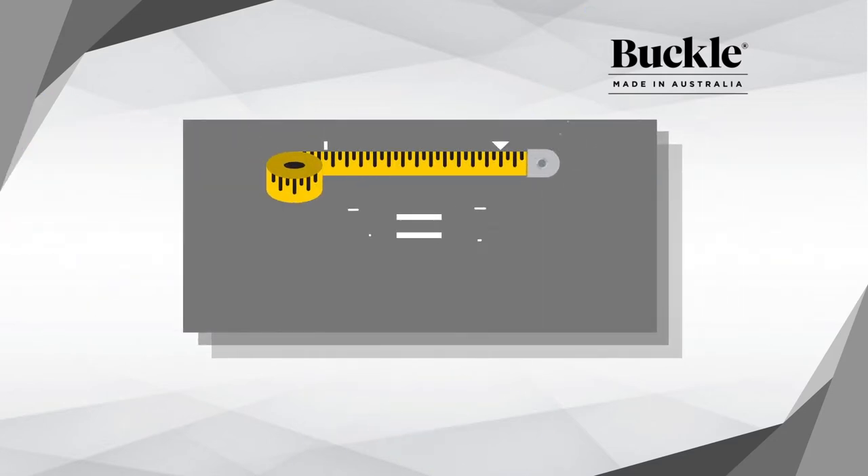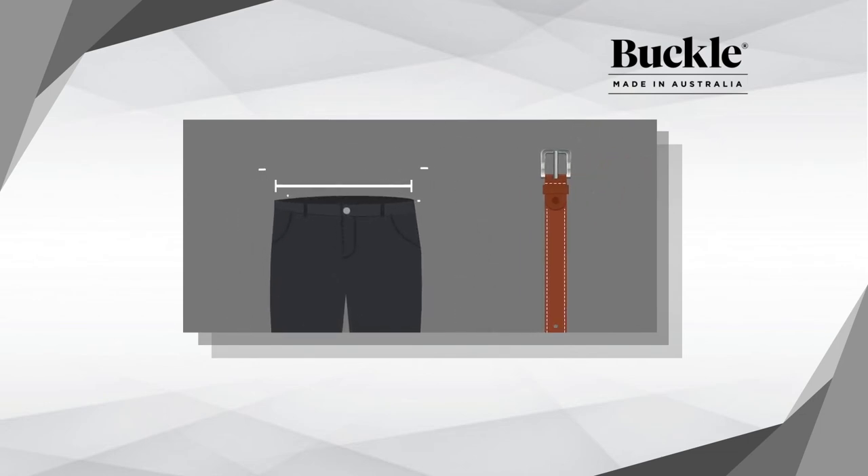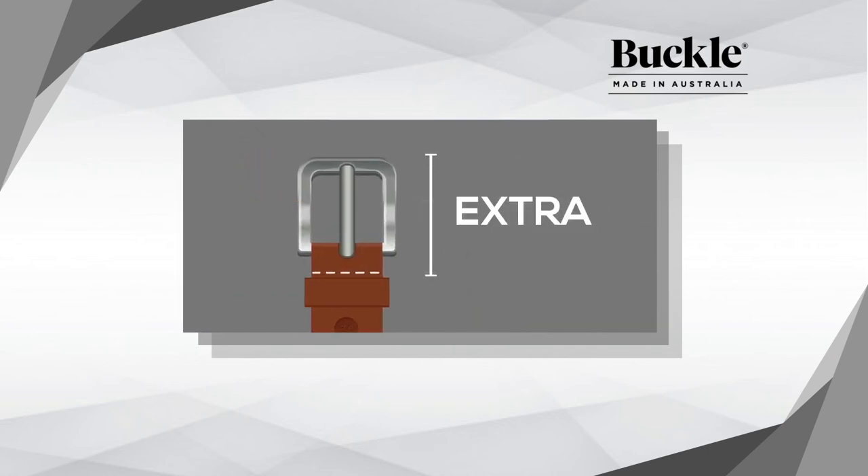Now, convert your measurement into inches. This number is now your perfect belt size. Please remember that your pant size is not your belt size, and please don't include any extra length for the buckle.